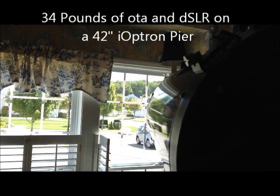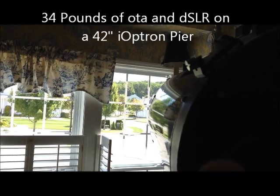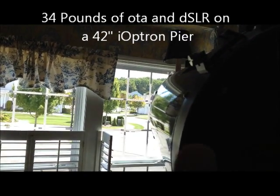How stable is the CEM60? I am now going to try — I've got the polar scope focused on the chimney vent where my finger is located on the peak of that roof. This is what my live view looks like.